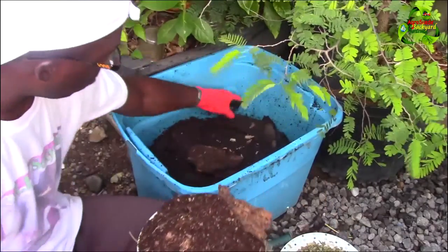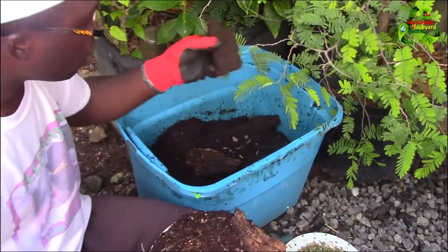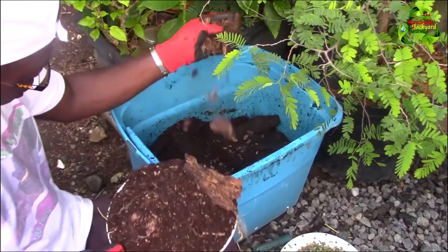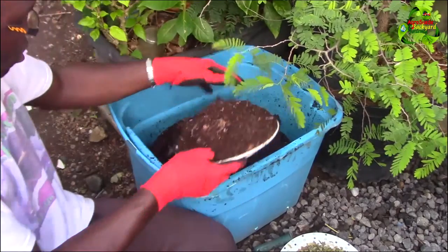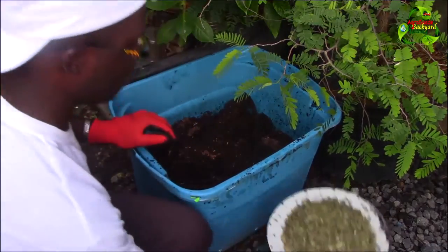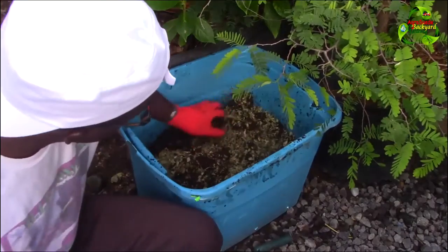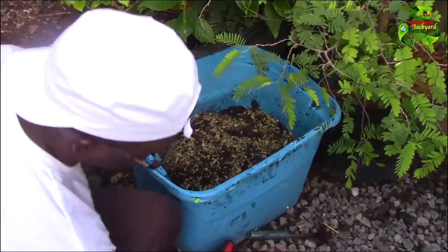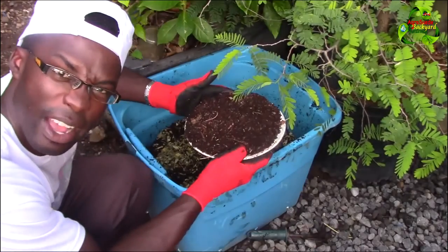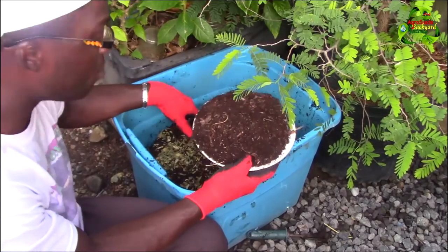Here's an old one. Here's another — this is the coconut trunk material breaking down into this. We usually add some of this, then add some moringa leaves on top. Of course there are holes in the bottom of the container — make sure there are holes. If you don't have holes it's going to get waterlogged and possibly kill your earthworms or any living organisms in there.